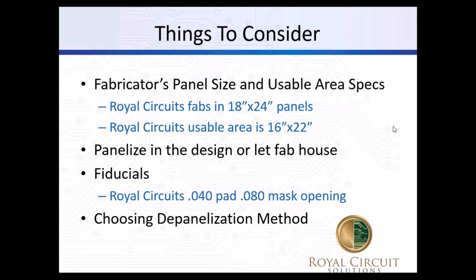If you're doing the array in the design, you might need to add tooling holes and fiducials. At Royal, unless otherwise specified, we do a 0.040 pad for fiducials with an 0.080 mask opening, and we add 0.125 tooling holes. Be sure not to have a tool below the mask opening. That can mess up a pick-and-place machine or any copper features on the outer layer. So you want to make sure all planes and copper traces are well removed. This also applies to part fiducials in the board itself - make sure there are no traces going into the mask.